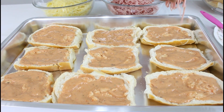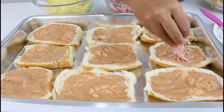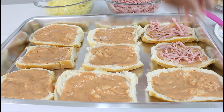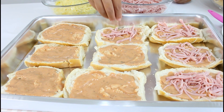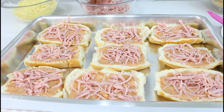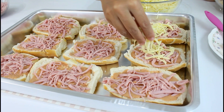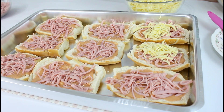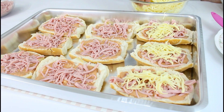Então aqui eu vou colocar o presunto. Mas aqui você pode fazer com o recheio da sua preferência — faz conforme o paladar da família. Aqui em casa o pessoal gosta muito de presunto e mussarela, então por isso que eu estou fazendo com esse recheio. Aqui eu tenho a mussarela — eu fatiei porque eu acho que fica melhor pra comer e até mesmo pra montar o lanche.